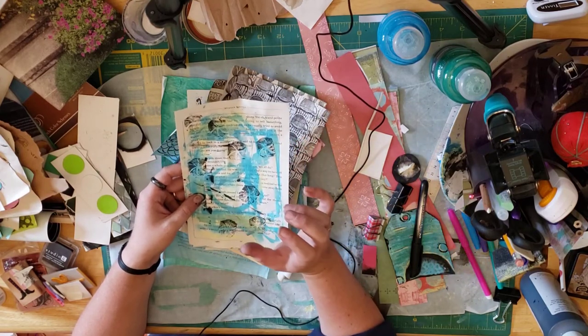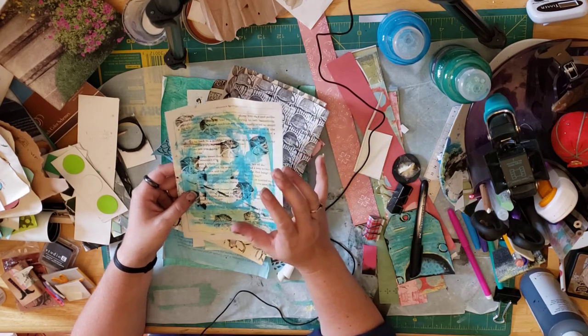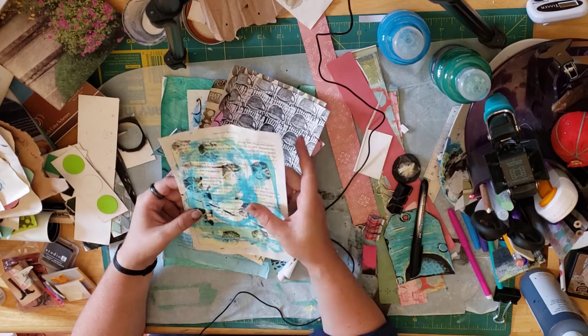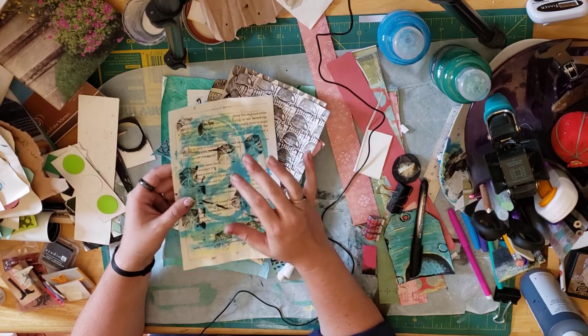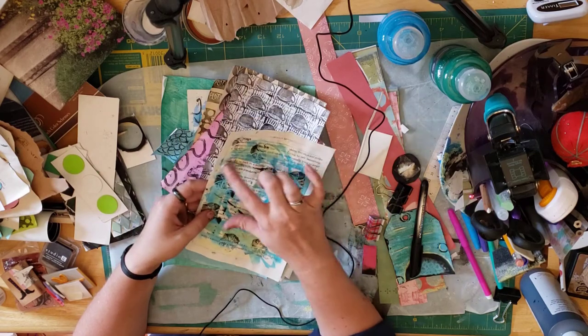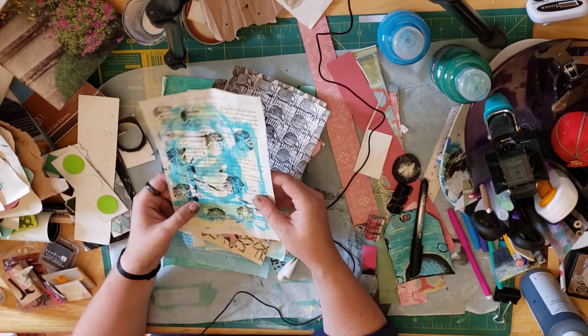I'm working on color coordinating my containers that I keep my craft stuff in — it's all in the dining room. I'm trying to color coordinate everything and make it look nice, so I've been painting with my acrylic paints in the colors I decided to use.